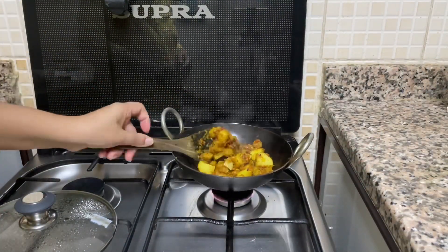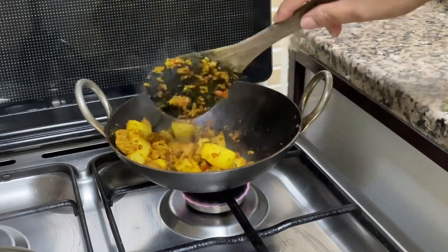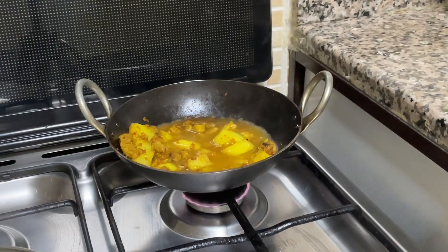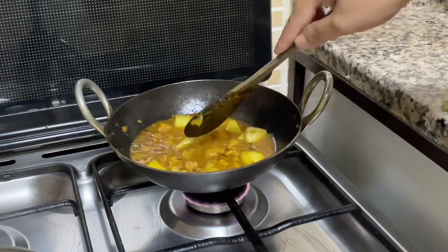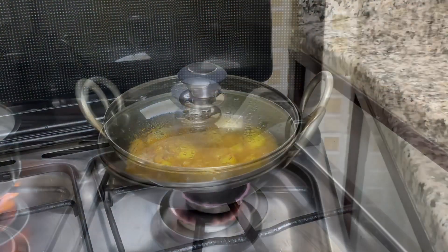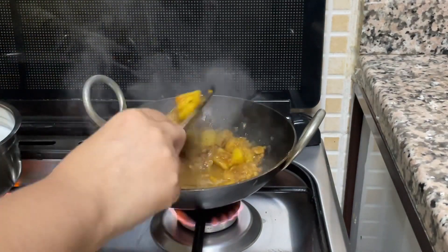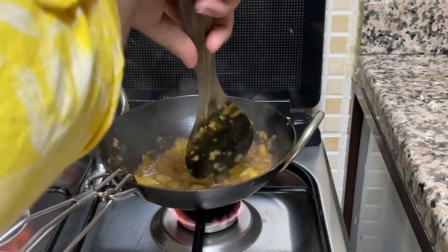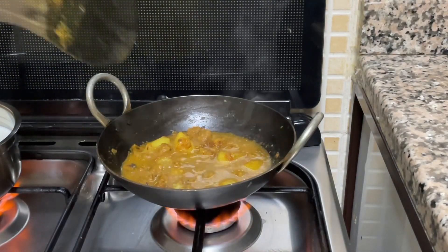Now we will check our sabzi — you can see it is nicely cooked. You can keep it like this if you want dry sabzi. I want to make gravy so I have added water and will cook until the potatoes are mushy. My sabzi is almost done; I will mash some potatoes so that my gravy becomes a little thick.